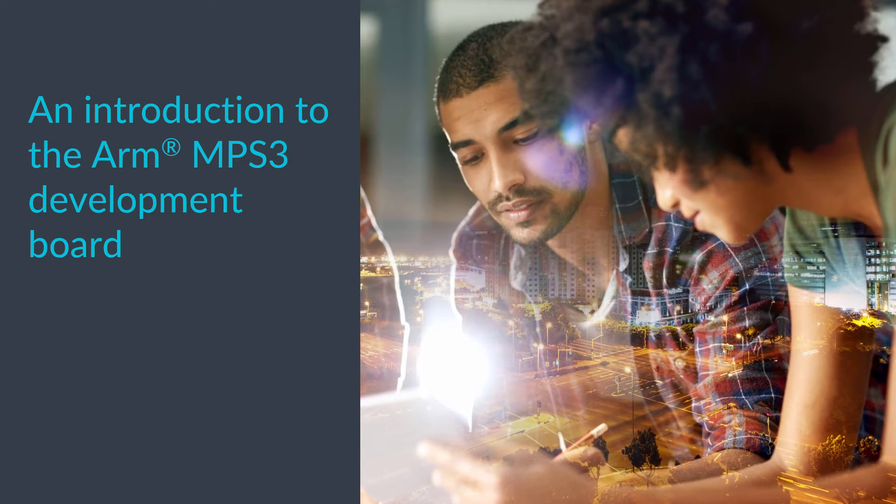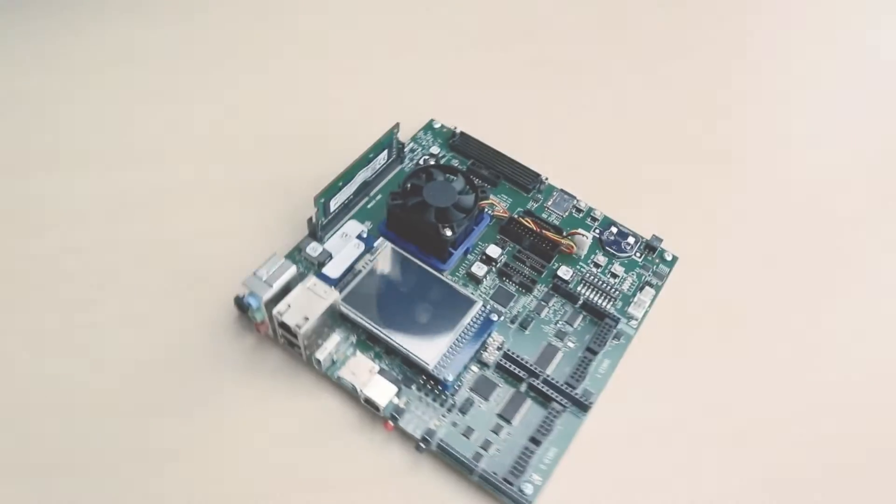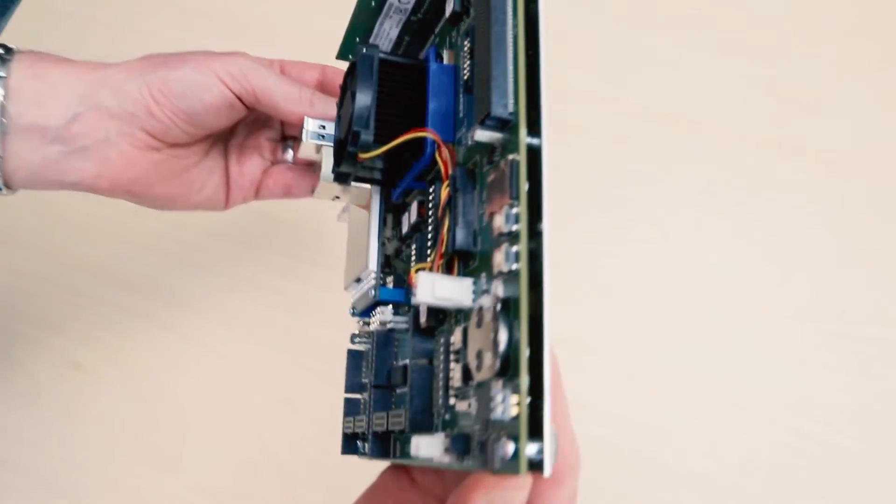Welcome to this video introducing the ARM Cortex Prototyping System, also called the MPS3 FPGA board. Here we're going to take a brief look at some of the benefits and the key features of the board.